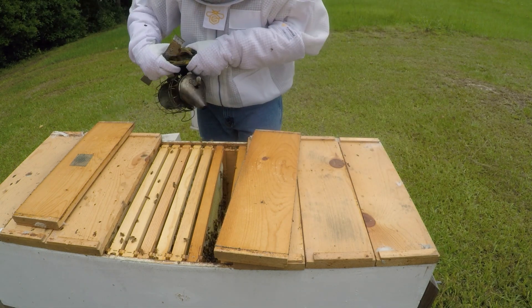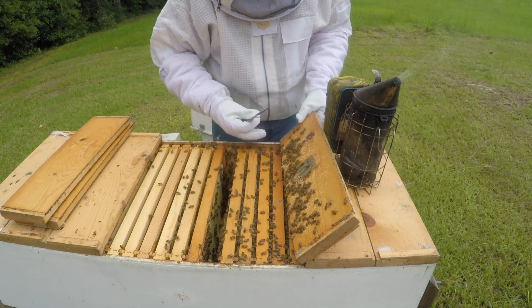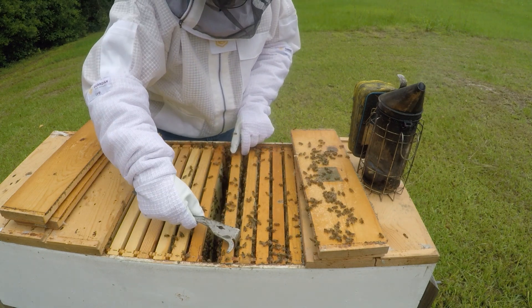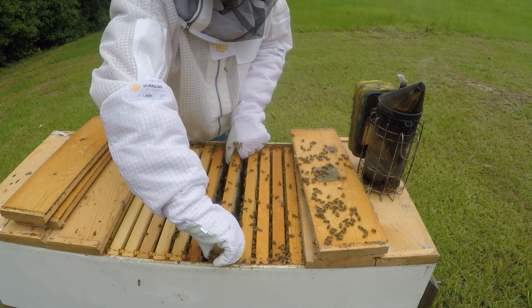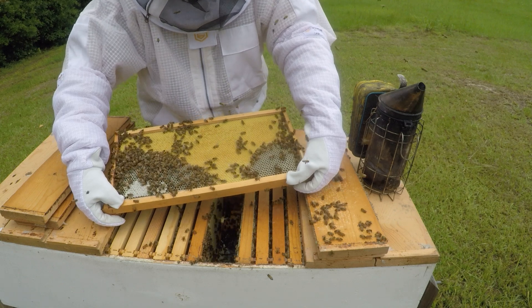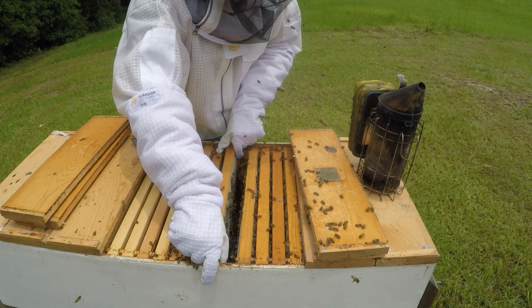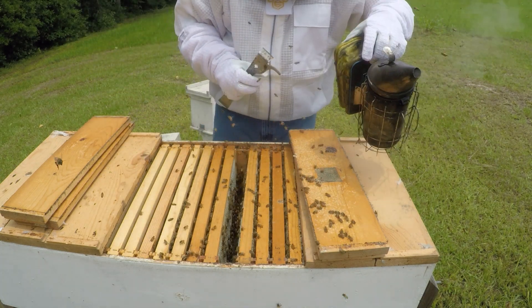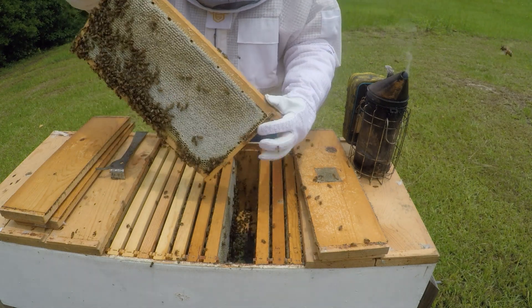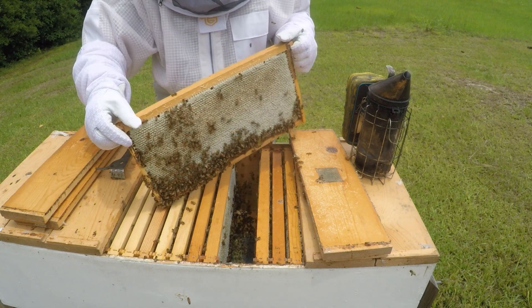They're already after me. I just don't get it. Capped on that side. This one's full here. I'll go ahead and take this one. It's not too bad.